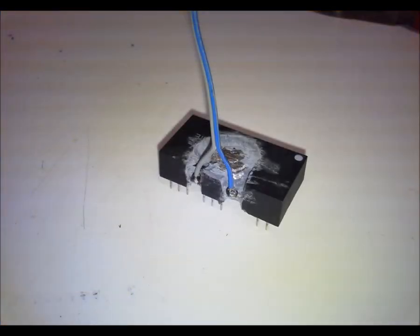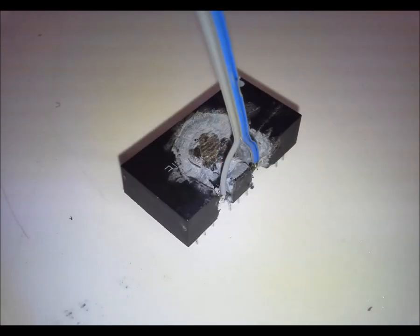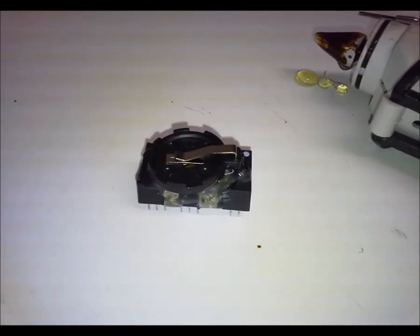Now to tackle the dead battery in the real-time clock. Yes, there is a watch battery hidden inside. Here with a new battery holder hot glued to the top.